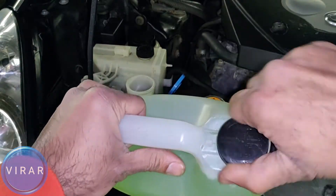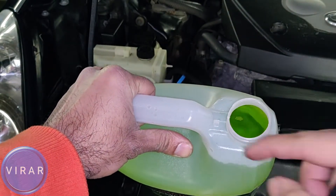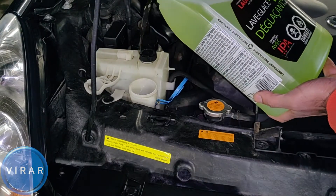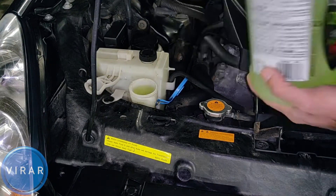In this video, I'm going to show you how to refill the windshield washer fluid on your 2003-2006 Infiniti G35. It's a very easy process and it only takes about 2 minutes.